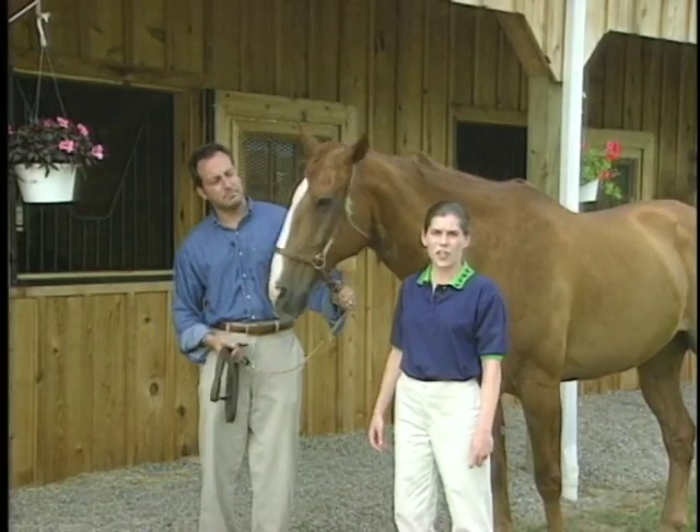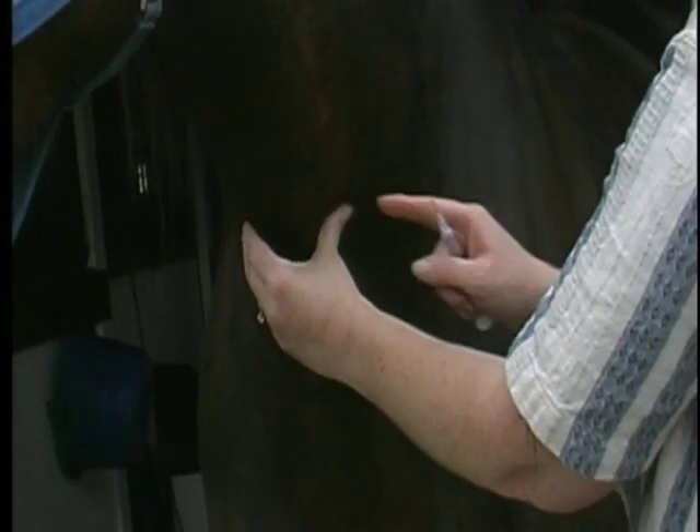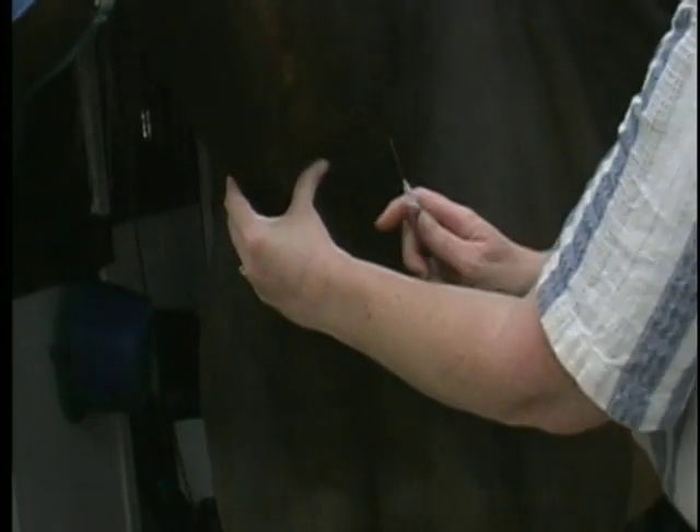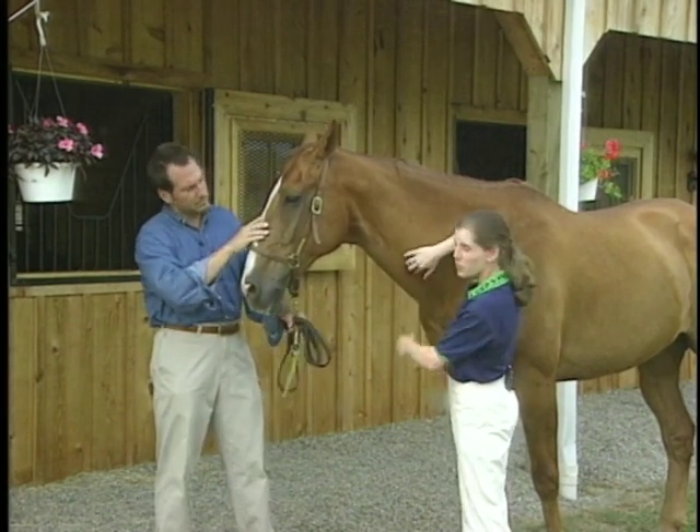The large vein of the neck, the jugular vein, is used for injections. This is located in the deep groove between the muscle bellies of the neck. Here are the two large muscle bellies, so it's located right in this groove here.